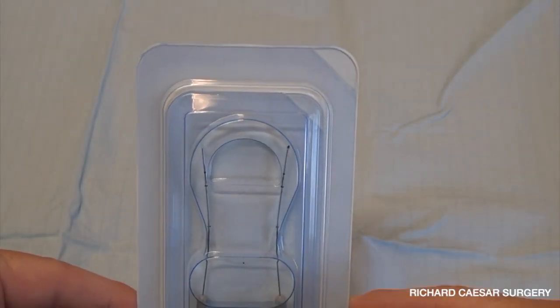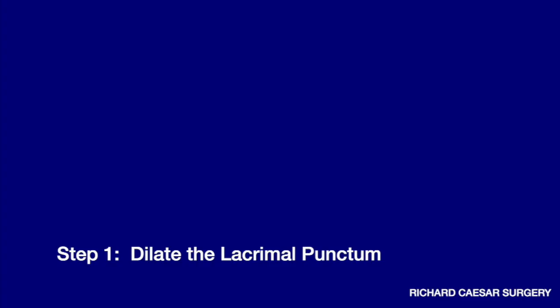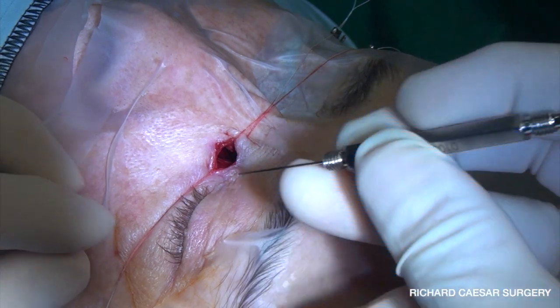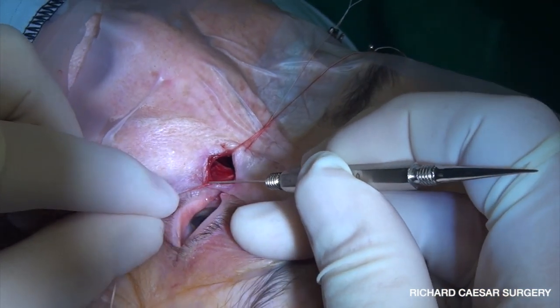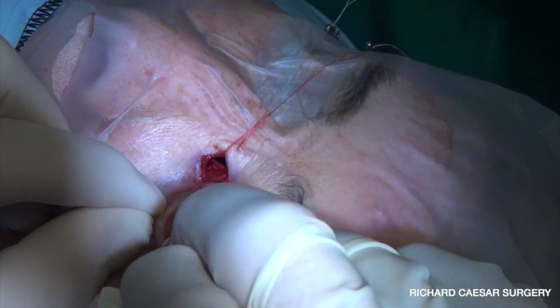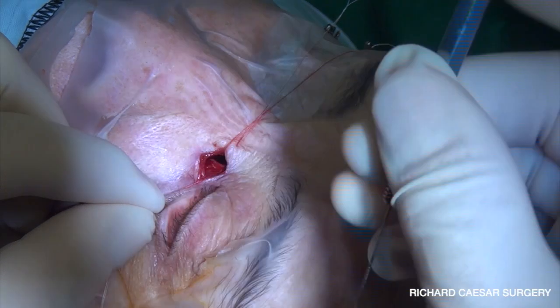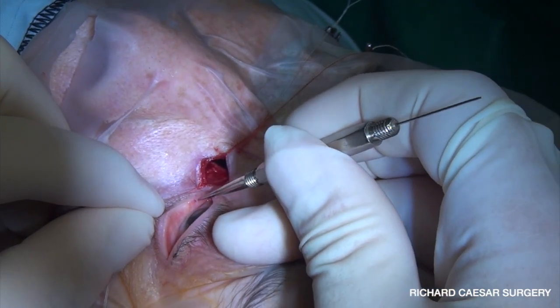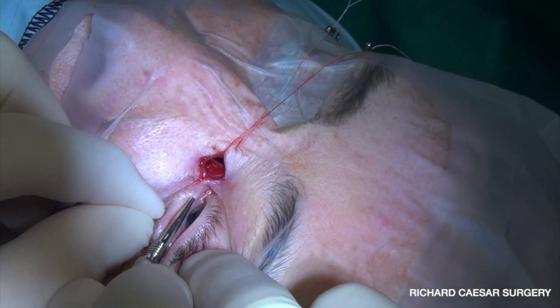This is an elegant silicon intubation kit which I think would be very nice to use regularly in DCR, as it's going to be incredibly easy to remove. The issue with DCR isn't intubation, which is normally very easy — it's that when you come to remove your silicon tubing this can require a nasal endoscopy and isn't always as easy as you'd like it to be.